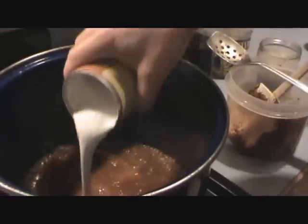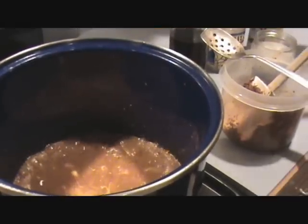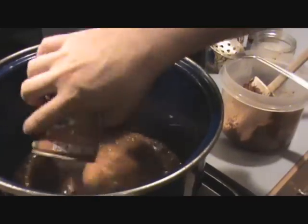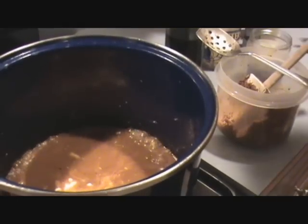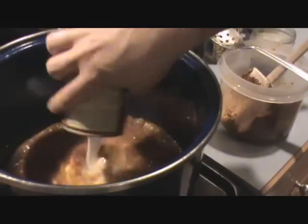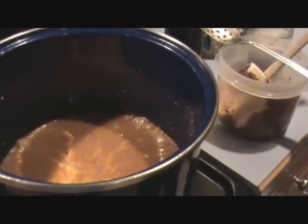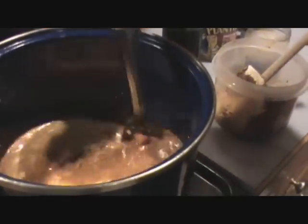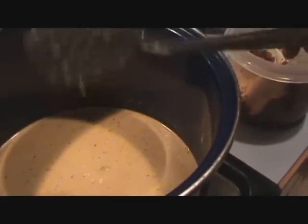Of course, the coconut milk. You don't want to drown it with coconut milk — we're going to use probably three cans. You're going to have to sort of eyeball it. Give that a stir. You can kind of tell by the color; you want it to remain kind of dark. That way you know it hasn't been thinned out with coconut milk too much, otherwise it really comes out kind of bland.